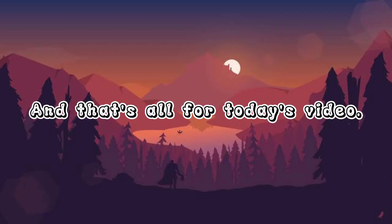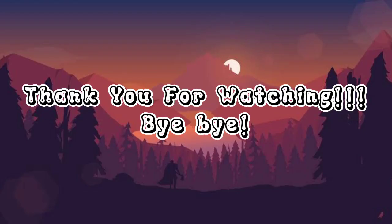And that's all for today's video. Thank you for watching. Bye bye.